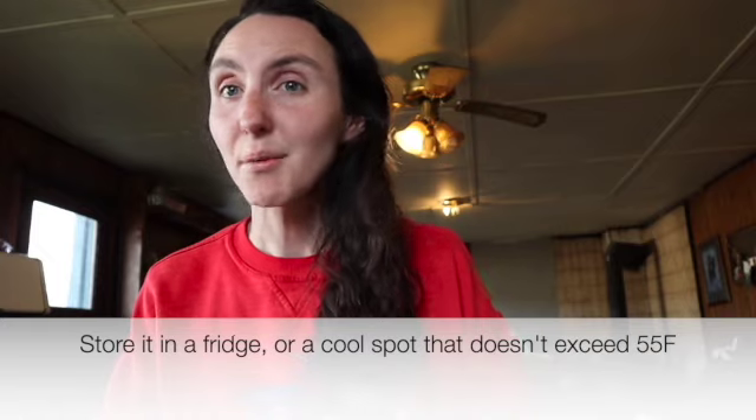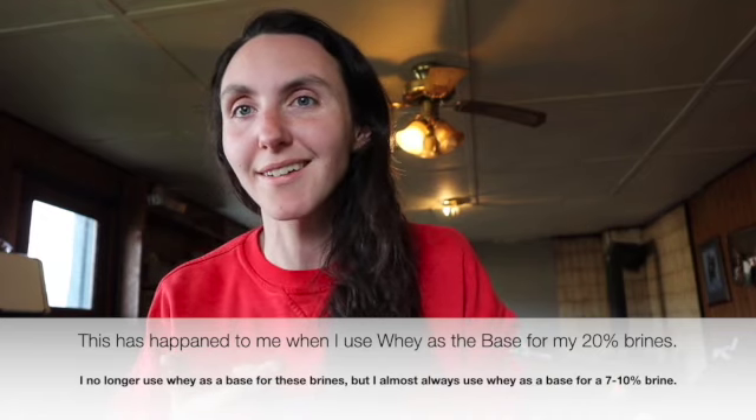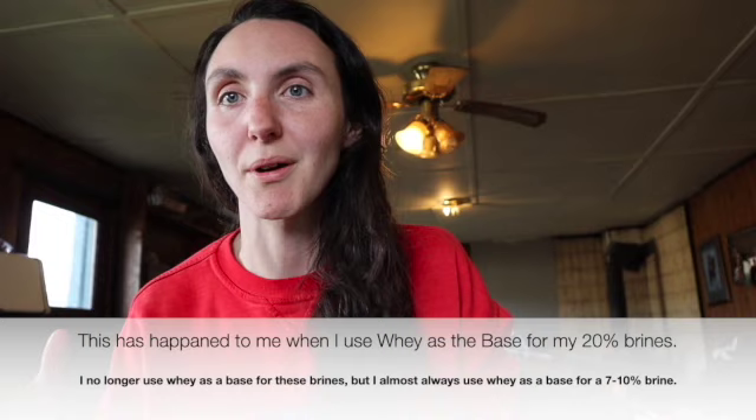A brine will last you a very long time if you take care of it — that is the key. You have to replenish the salt and store it in a cool area, unlike what I did. This brine is probably a hundred percent fine; if I scooped off that mold, boiled it, and re-salted it, it would be fine. Another concern with contaminated brines is yeast. If you let the salt diminish or leave it at a warmer temperature, it can start to ferment into alcohol and yeast loves alcohol. I've had yeast contaminations pinned to my brine before, so I start a new one if I think it's contaminated.